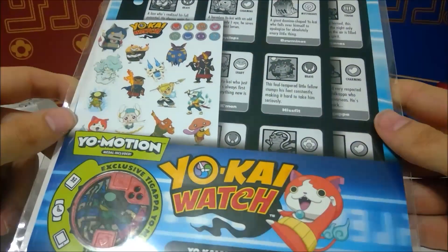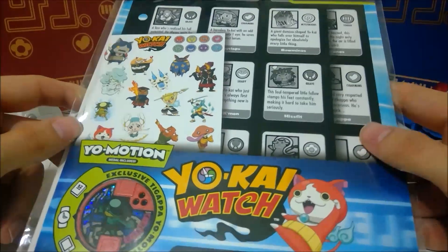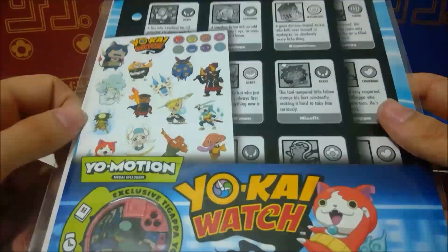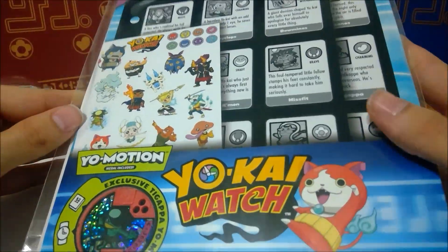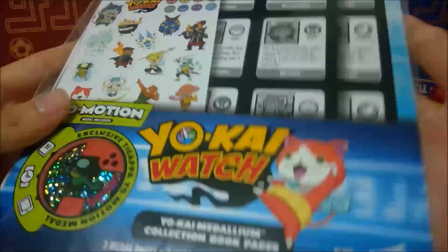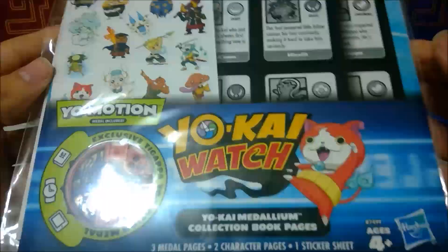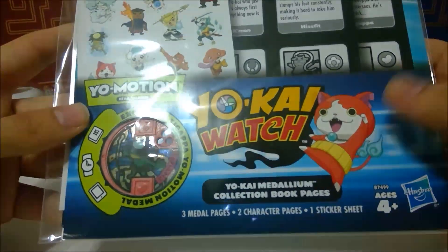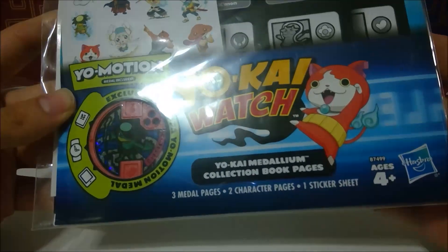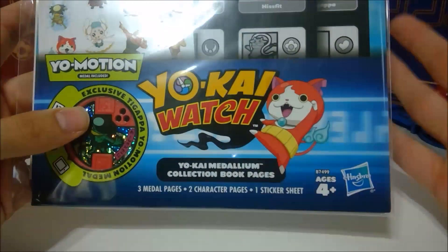I found these at my local ThinkGeek store, which is a new store they just opened up in my local mall. It's basically the same thing as GameStop but it doesn't have many video games — it's everything else that GameStop has. And the Yo-Kai Watch stuff this weekend, I guess in celebration of the movie, is actually 20% off in the store.